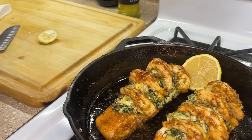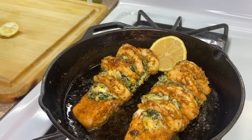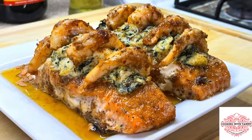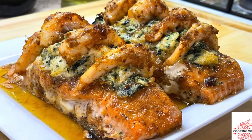Definitely give this recipe a try and let me know what you think. Don't forget to check out my holiday playlist with all of those delicious recipes — from candied yams to southern collard greens, you name it, it's on the playlist. I'm your girl Cooking with Tammy, and I will definitely catch you in another video.